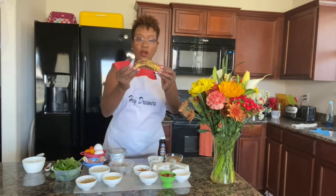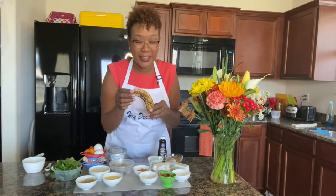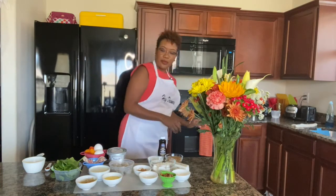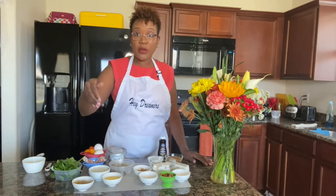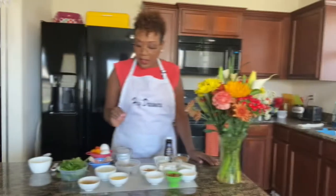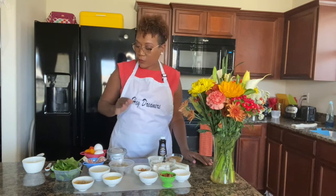You know when your bananas are getting old and falling apart and you're like, what can I do with this? It's not too black just yet — you can make these banana pecan pancakes. I took the banana out of the peel, smashed it up, and we also have butter and buttermilk that we're going to add in as well.